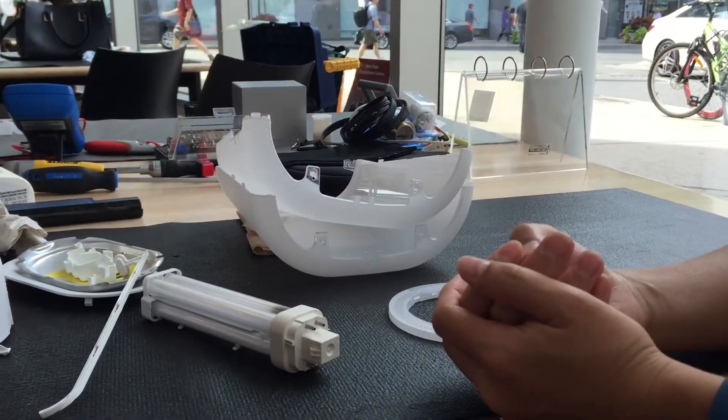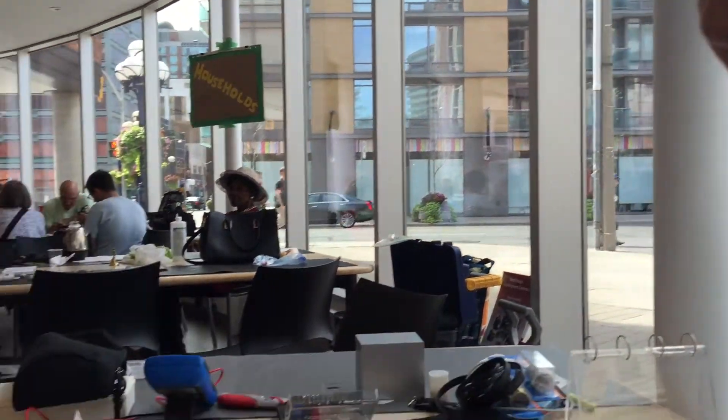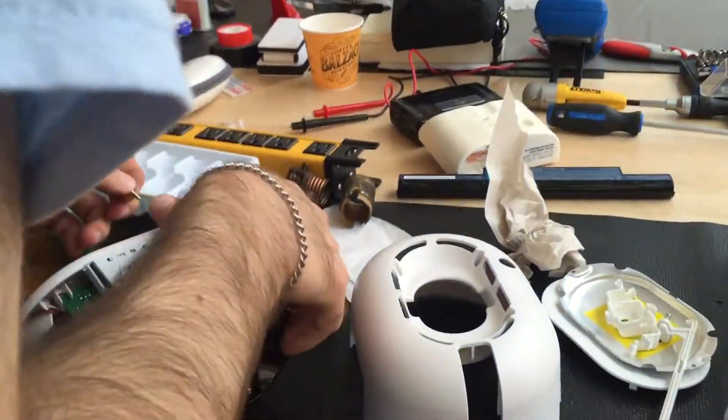Aaron's been really patient with me — it's over his time — but he's gone into the heart of the lamp and now we're just putting the pieces back together again.